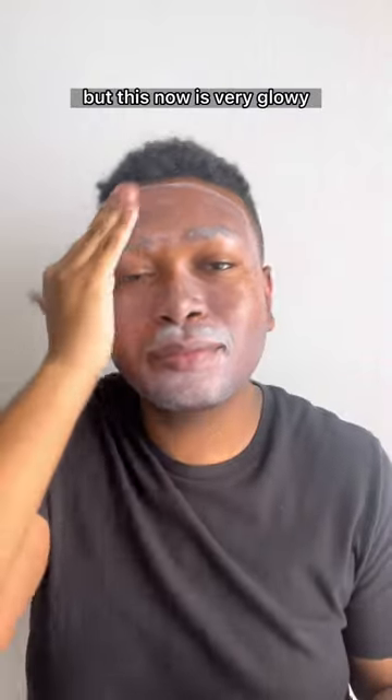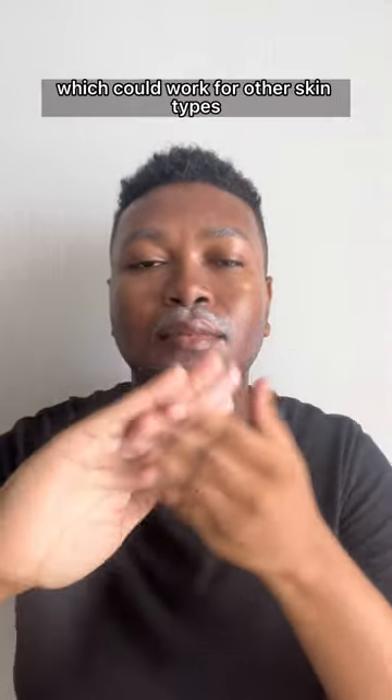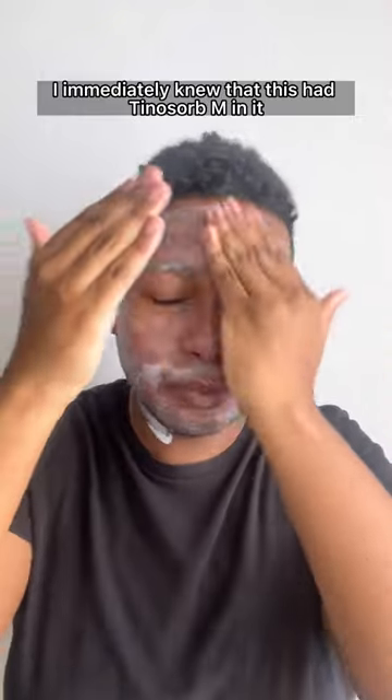I loved it before because it had a great matte finish, but now it's very glowy and it makes me look quite oily throughout the day. They made it more moisturizing and more hydrating, which could work for other skin types, but I just wouldn't recommend this for oily skin anymore.